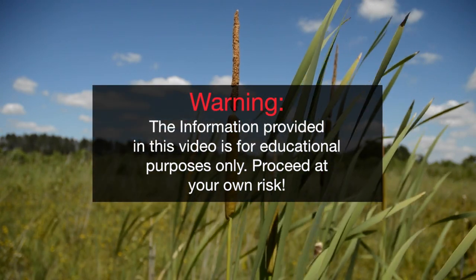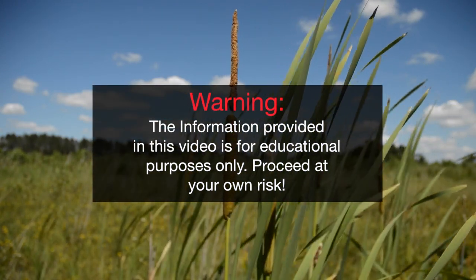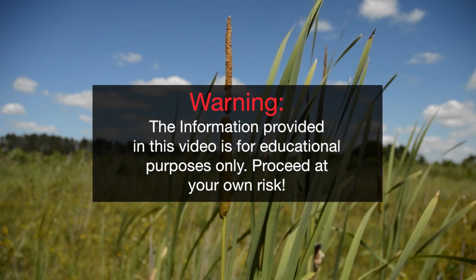Warning: the information provided in this video is for educational purposes only. Proceed at your own risk.